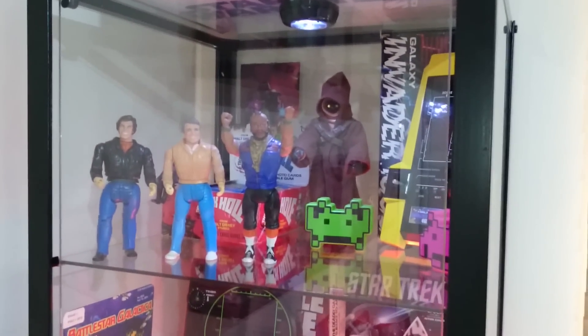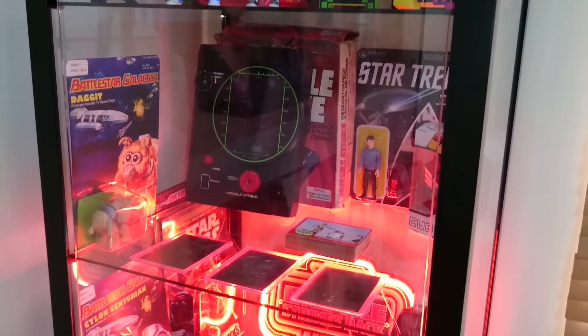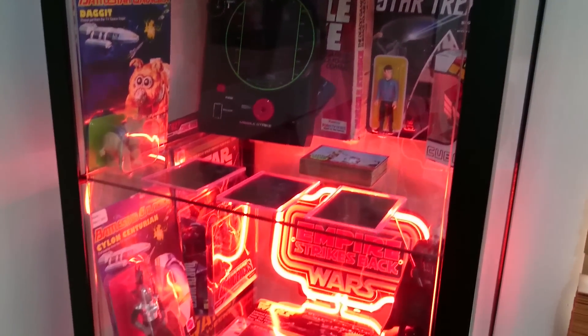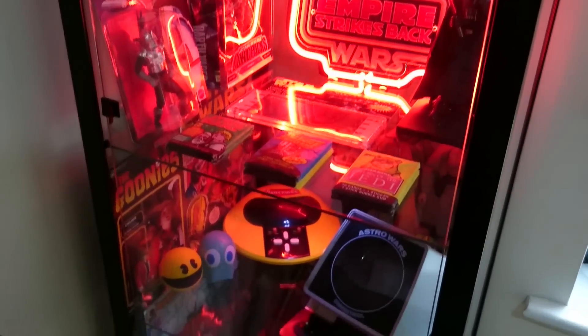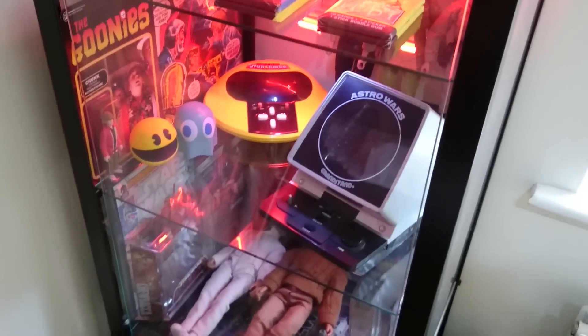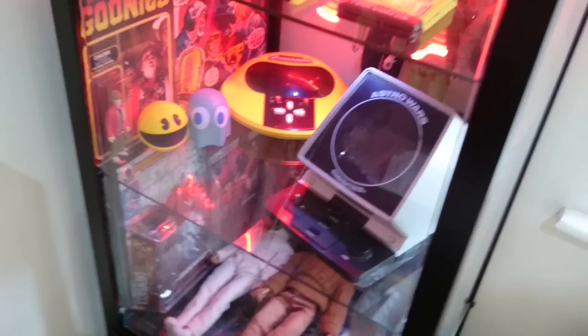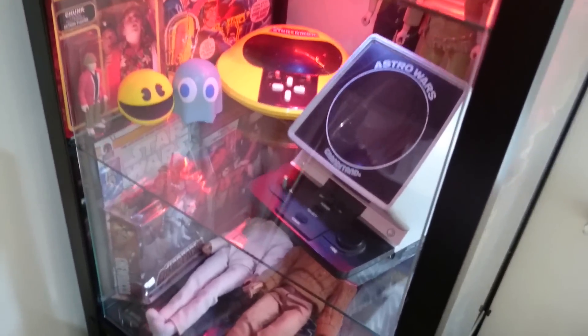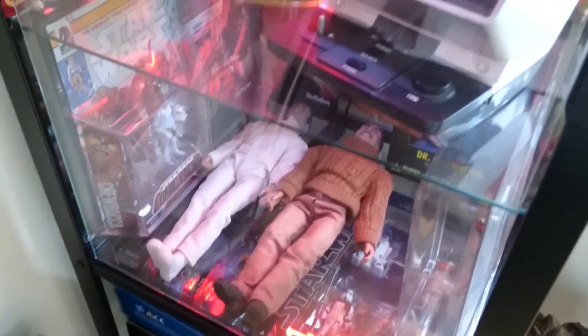And the display cabinet of the older, much more vintage retro figures, toys, games, and electronic games has come up really, really well as well. You can make out the Galaxy Invader at the back, Missile Command, some Battlestar Galactica figures, Astro Wars, Munch Man, some Goonies, some of the ReAction line down here, and some of the Black Hole original figures.